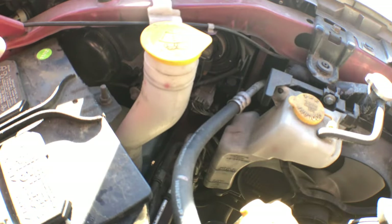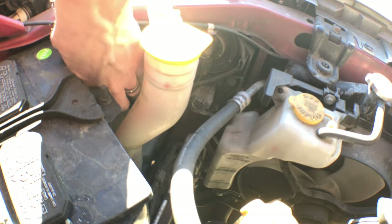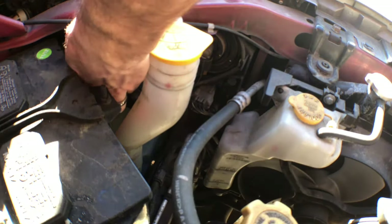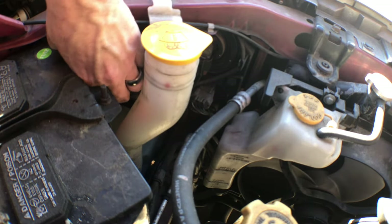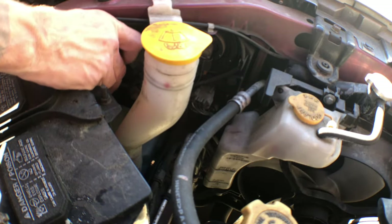So here we go — we've got it right here, remember this is the part we're working on. I'm just going to put my hand in here and twist it counter-clockwise. It's on pretty secure because it keeps a waterproof seal in there. You turn it about a quarter turn and you should feel it become a little loose and then you just pop it off.